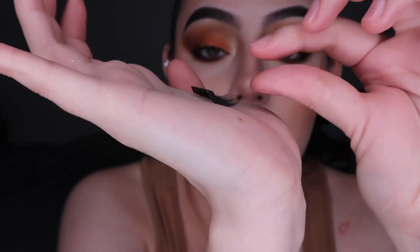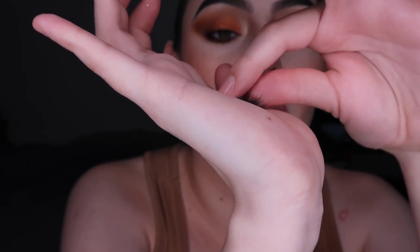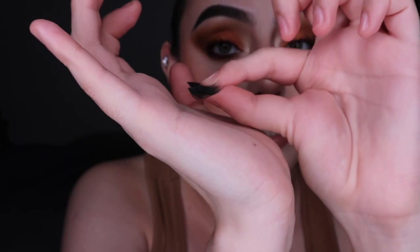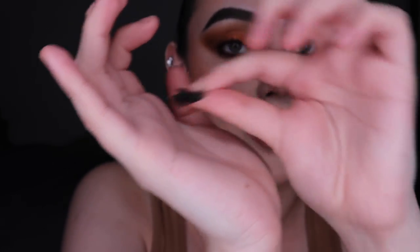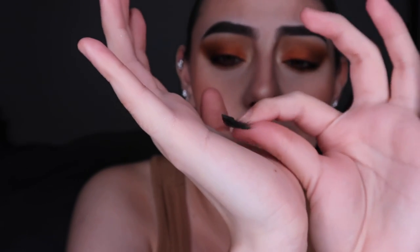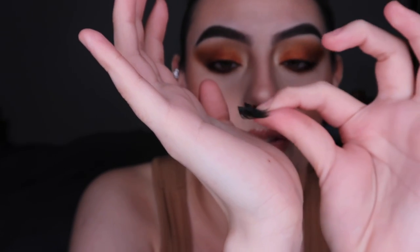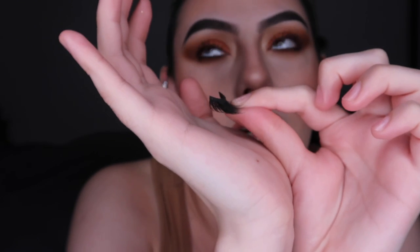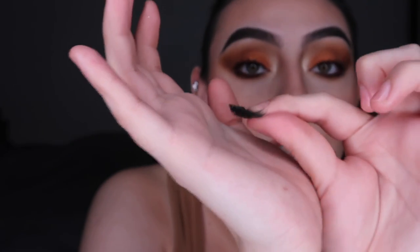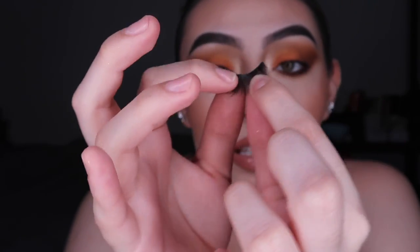When you're pulling a lash out of the case, it's going to be glued mostly at three points, if not the whole thing. What you want to do is safely pull from as close as you can get to the band — this part of the lash. Tug a little bit; don't just tug the whole thing otherwise you might break, damage, or misshape the lash. Be very gentle with them so they'll last a lot longer — they're not single-use, you can reuse them if you take care of them.